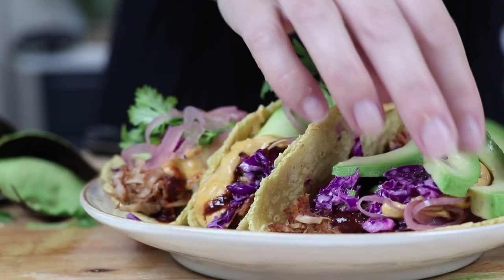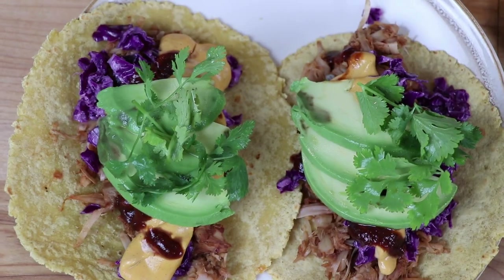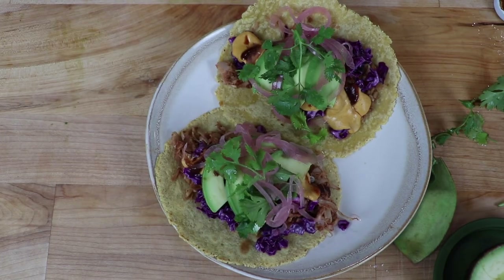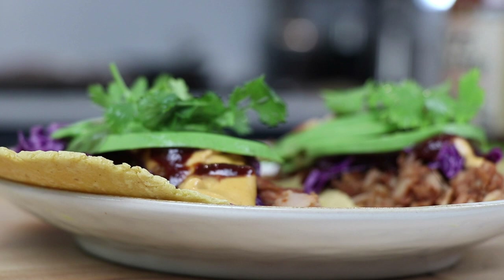Hey guys, today we are making jackfruit tacos! This is one of our favorite easy recipes — they look, feel, and taste just like carnitas street tacos. They're easy to make in a million different ways, and they're vegan, beautiful, filling, and fun to make.